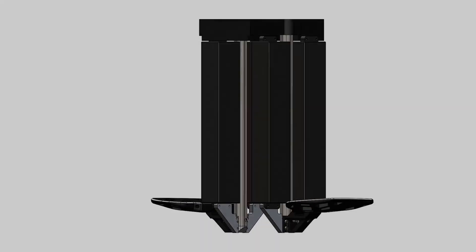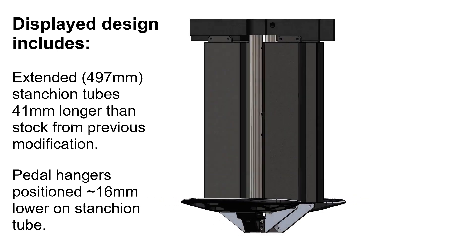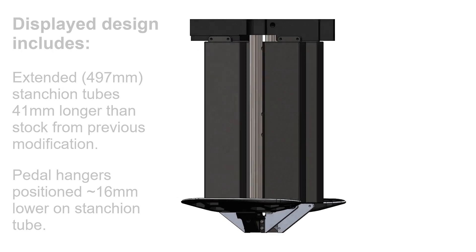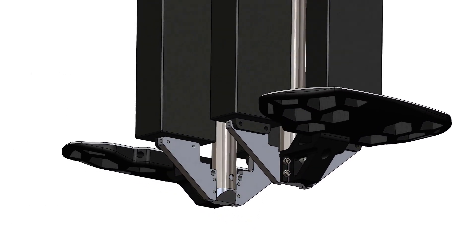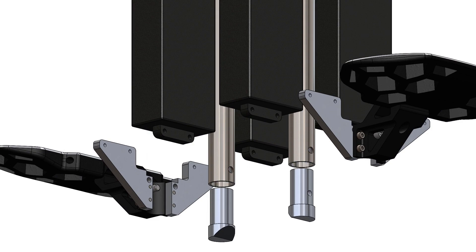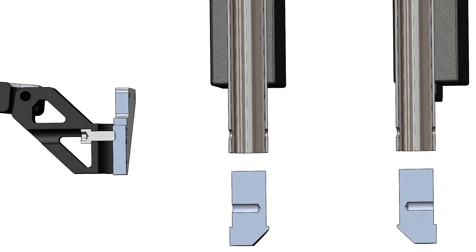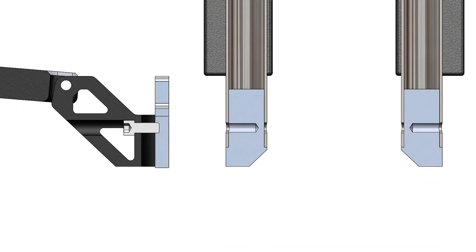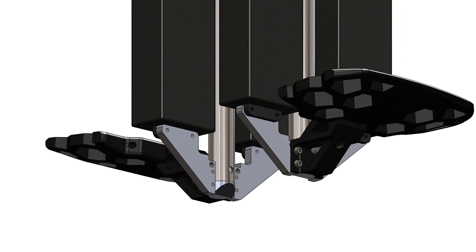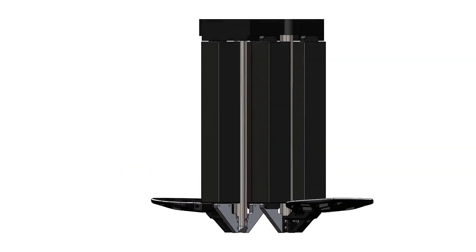The upgraded chassis now has the pedal hangers mounted to the outside without a mating clamp on the inside. To allow that, it uses a very similar arrangement to the Bigode Extreme — a cylindrical insert into the stanchion tube with a tapped hole in it. That inserts inside and the pedal hangers clamp onto the outside, all held on with a single M8 bolt through it.